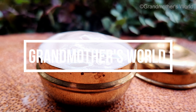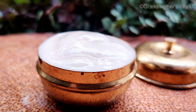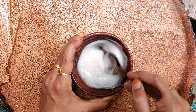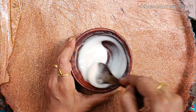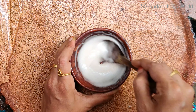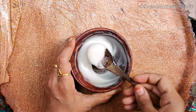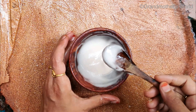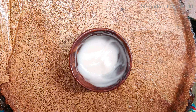Hey guys, welcome to Grandmother's World. In this video I have shared a very simple cream recipe that gives super fast results. This cream helps to reduce dark circles and under eye puffiness. When applied all over the face, it fades away dark spots, dark patches and blemishes, and as a result it will give you flawless skin.